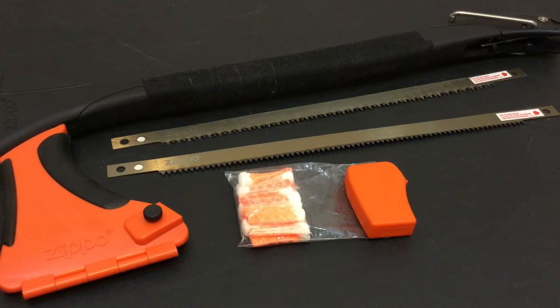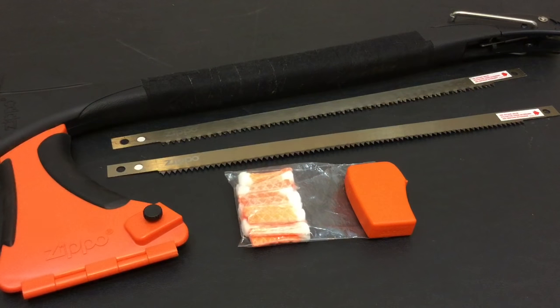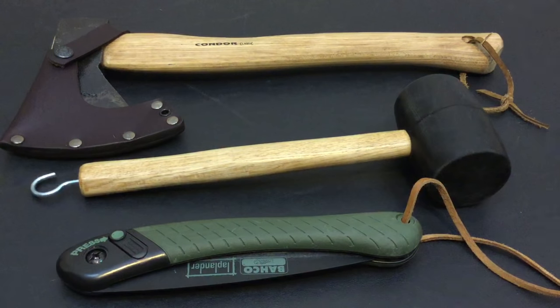I hope you guys enjoyed that test footage — I tried to give you the meat and potatoes of this tool and how it's supposed to be used. My overall conclusion is I like it. You can get this on Amazon for about $55, which is really cheap when you consider you get a saw, a mallet, a tent stake puller, and a hatchet all rolled into one, instead of having to carry three separate tools.